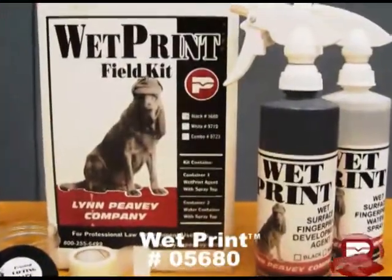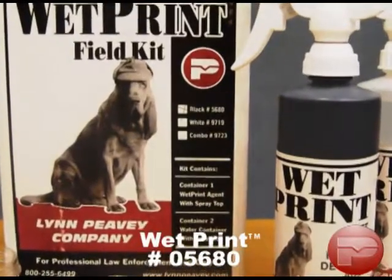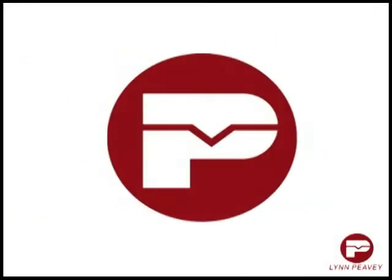In such situations, the answer is Limpiede's Wet Print. Let's see exactly how Limpiede's Wet Print works.